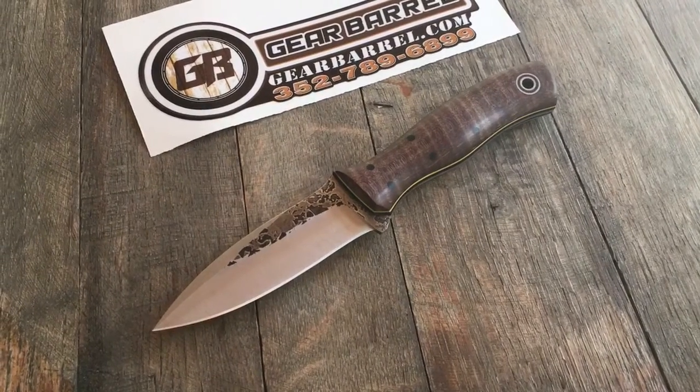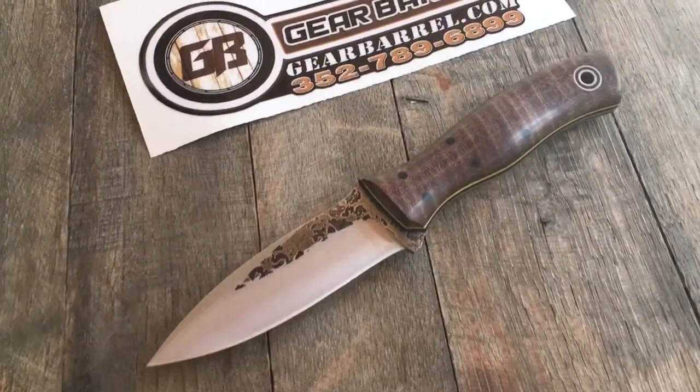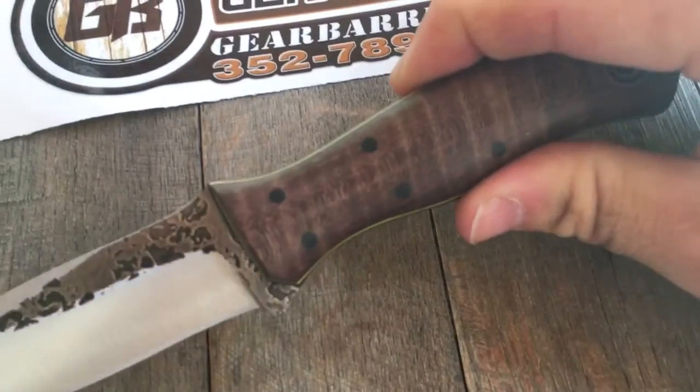Here we have a Fiddleback Forge Custom Asp. This is curly maple wood, which is absolutely, in my opinion, stunning. I love those lines in it.